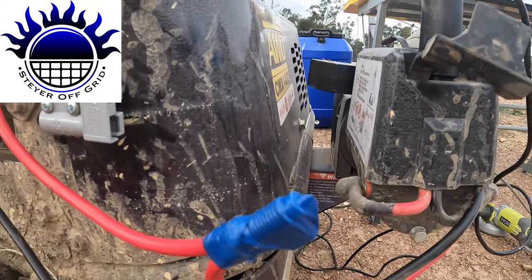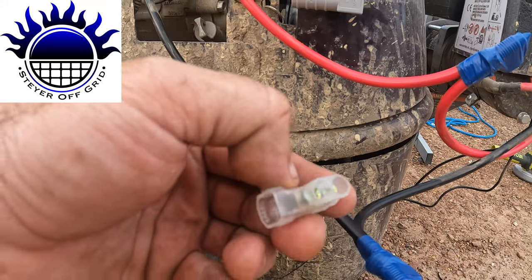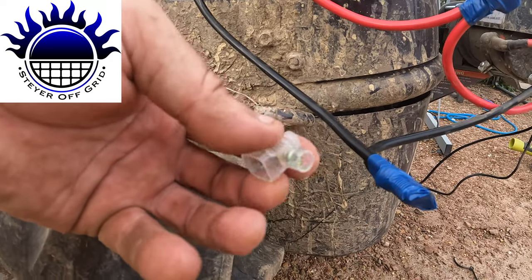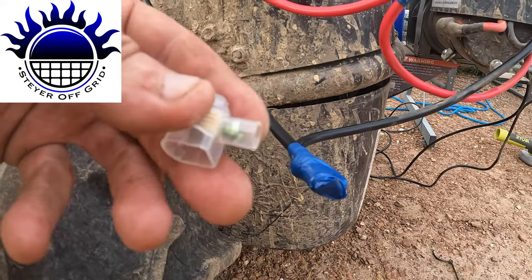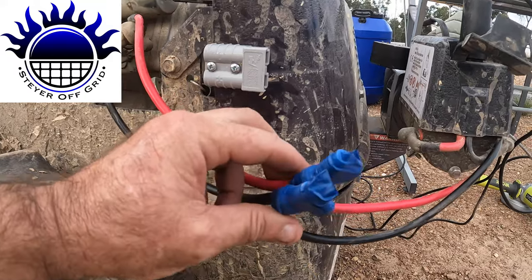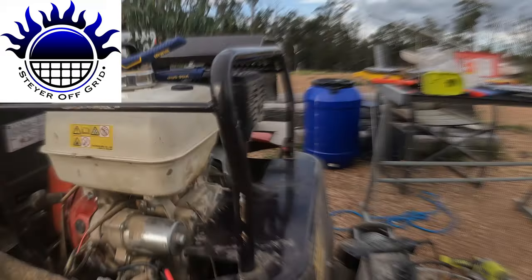What I've used instead are BP connectors — 'BP' might actually be a brand name, but that's what we call them. The two-screw version is normally for earth cable, but I've used it here anyway and taped them up. With this going off-road and bouncing over rough terrain, the two-screw connector holds the wire in a lot better than the single-screw type. This setup means if I have to remove the winch, I don't have to pull everything apart again.